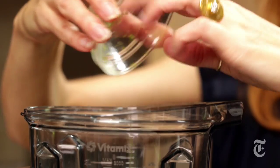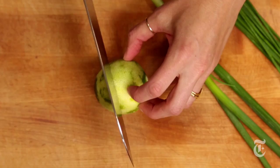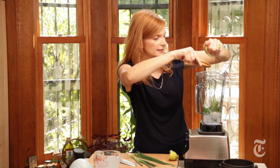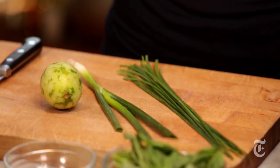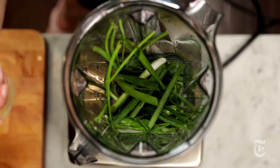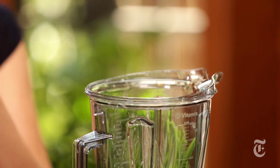Then I've got lime zest. Traditionally you'd use lemon in a green goddess dressing, but I use lime because it makes it even more green and it's also a bit floral, which I like. And then you need some kind of oniony component — I'm gonna use chives and one scallion. And the salt and pepper. Very important for a chicken marinade: you need to use a lot of salt, so I'm gonna use two teaspoons here and a teaspoon of pepper.